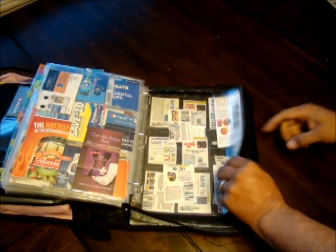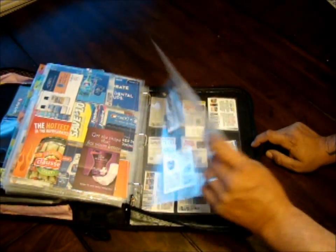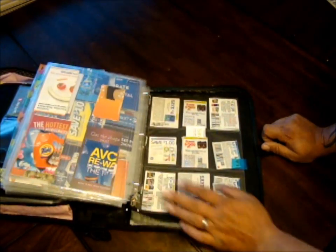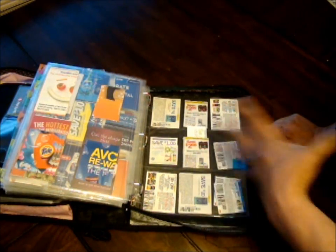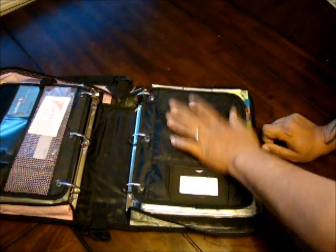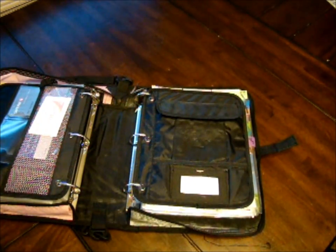In the very back of the HBA side, I have two pages of just miscellaneous coupons using the four-sleeve pages. I've got batteries, scotch tape, bras — just random stuff I don't know where else to put. So that's all my HBA on that side: Health, Beauty, and Accessories.